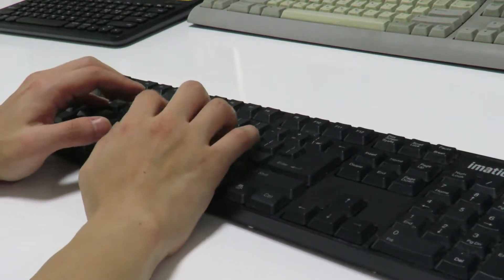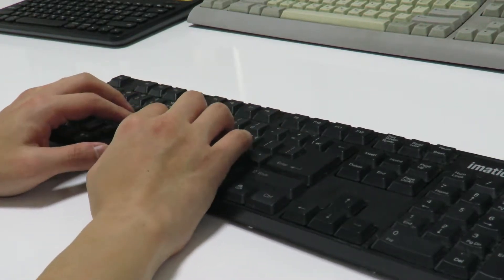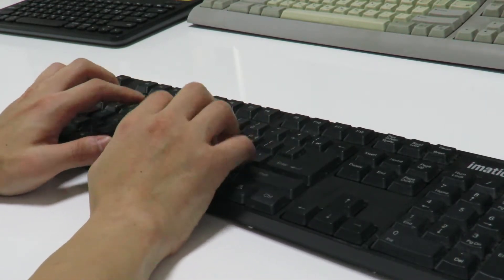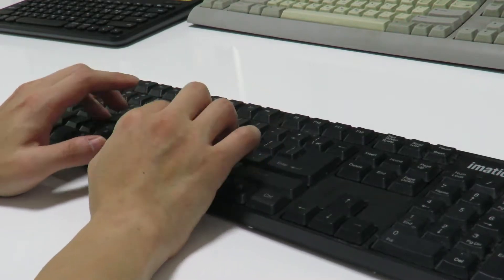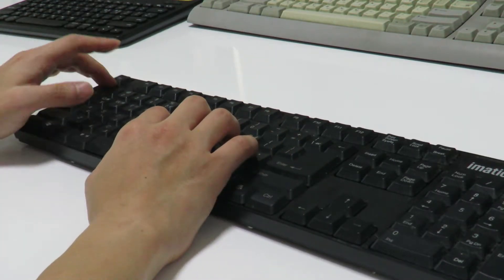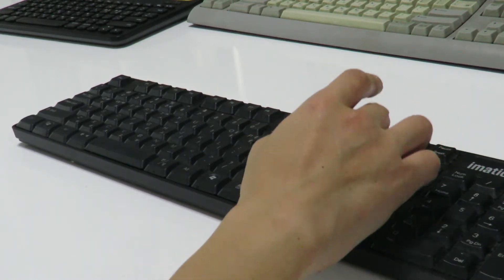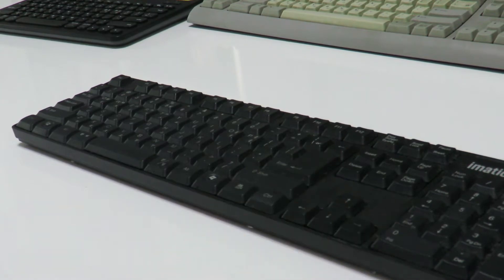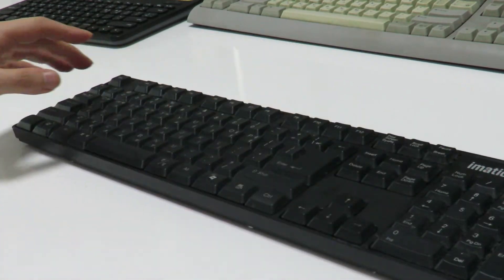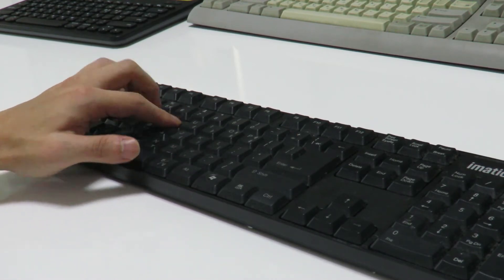So let's get started. Here we go — make sure I'm in the right position. Now we're going to have this trickle. I need to make sure I have a trickle set up so that I'll be able to get it going.